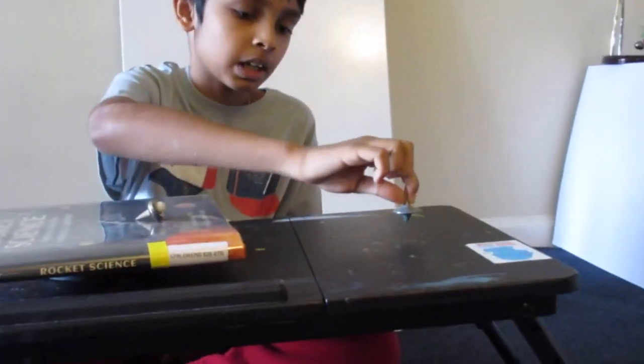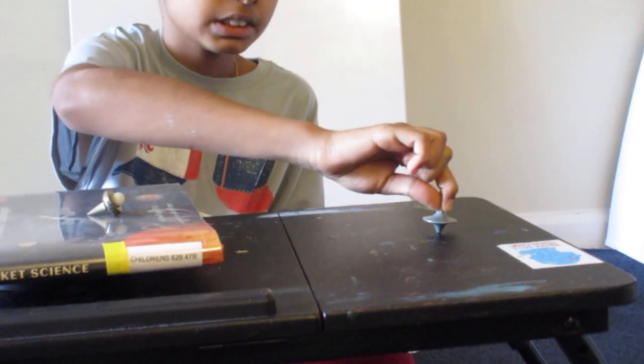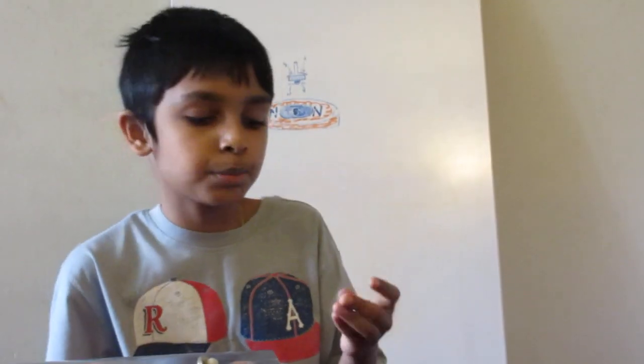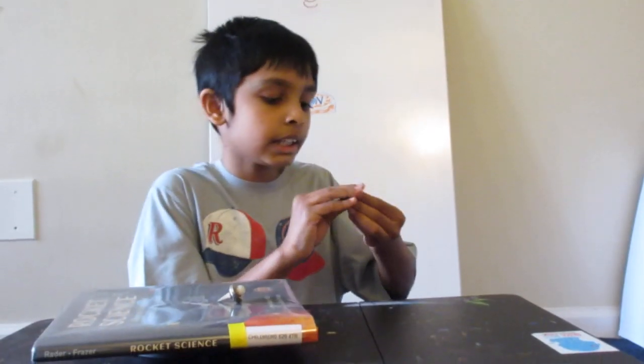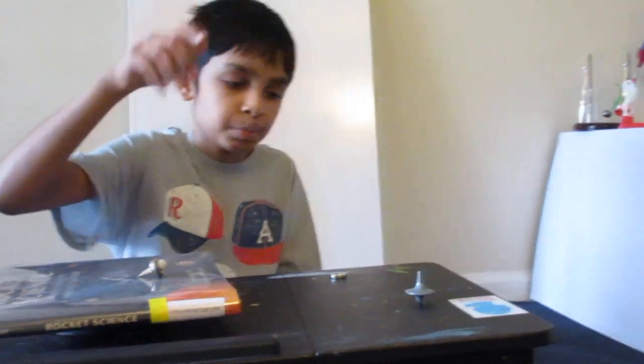So you can't make it levitate that way without something holding it up. But let's take this — here I have a top. When I put it down normally it just falls to the side, but when I spin it, it stays upright. This is a pretty interesting phenomenon because it can actually be used to get this top to levitate. The top always has the tendency to flip over, but when we spin it, it stays upright.